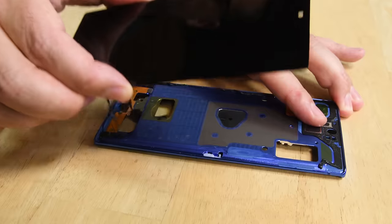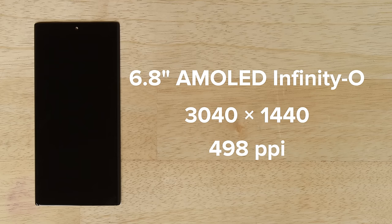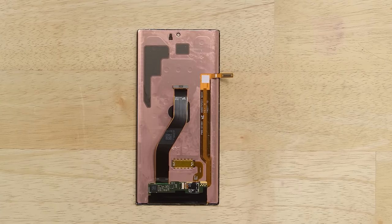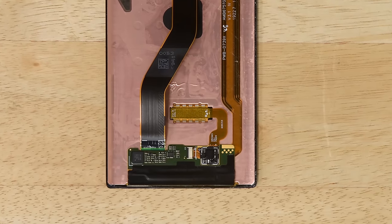More heat and prying gets this giant display off. This is a 6.8-inch dynamic AMOLED Infinity-O display with a resolution of 3040 by 1440 and a pixel density of 498 pixels per inch. On the back of the display, you can see the in-display ultrasonic fingerprint sensor, which uses machine learning to distinguish real from fake fingerprints.